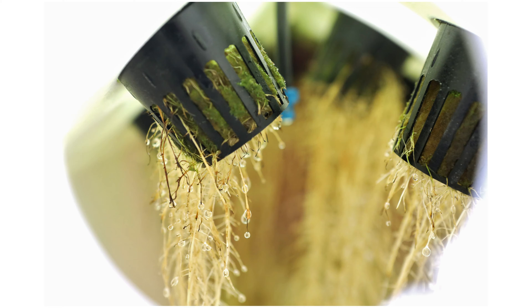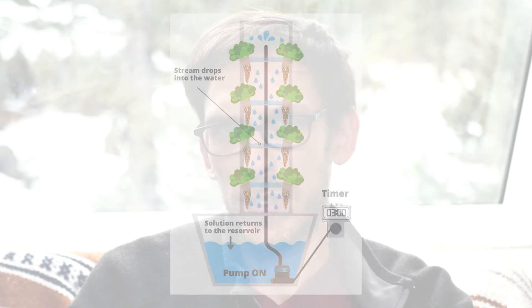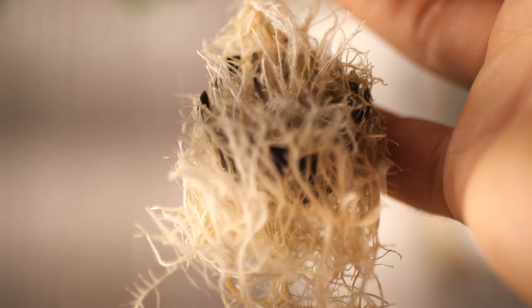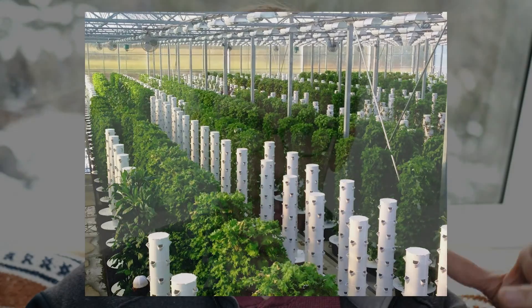The most common use for this is the tower garden. The concept is that water is pumped up from the reservoir, and then there are plates on each story where the water is collected and then drips down onto the roots. The huge benefit behind the drip system, and a tower garden in particular, is that it's very reliable and very simple. You can grow a lot of food in a small amount of space.